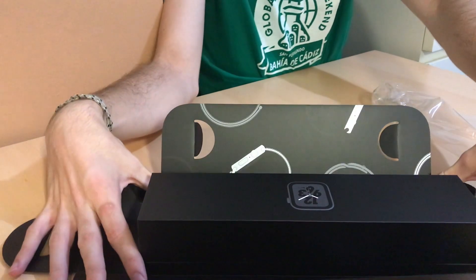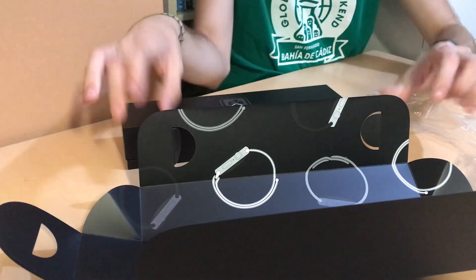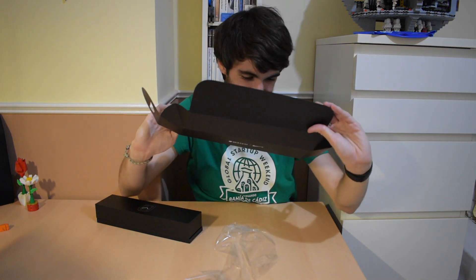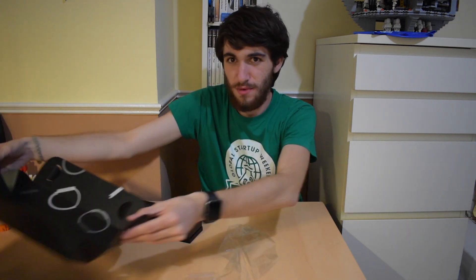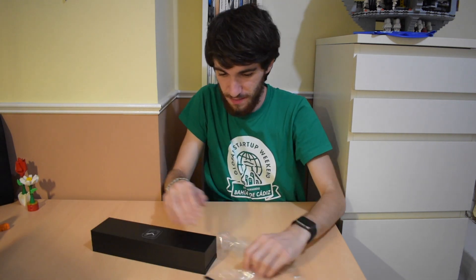Wow, isn't that cool? We'll leave this for later, but look at this — how cool is this? It's pretty great, and it's even harder like this. But we're going to move it aside for now and focus on the main thing.